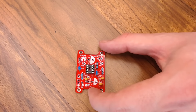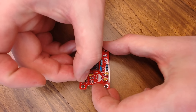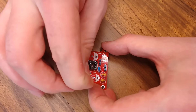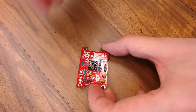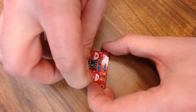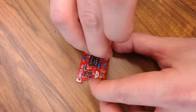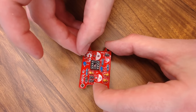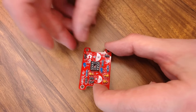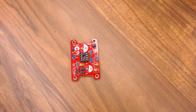Then we'll move on to the 470 capacitor — there's only one and it goes right here. Now we can put the LED on, and this is the first part that's actually polarized, so it matters which leg goes where. The LED goes right here and the long leg is the positive leg — it has to go in this side right here. So positive long leg, short leg negative.